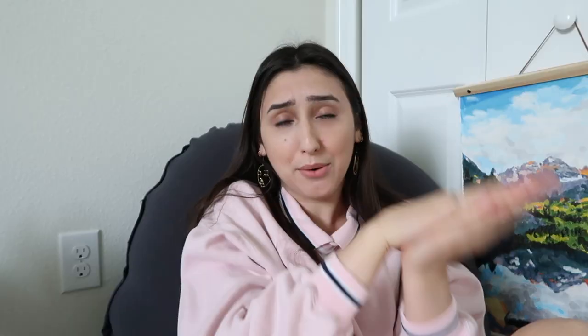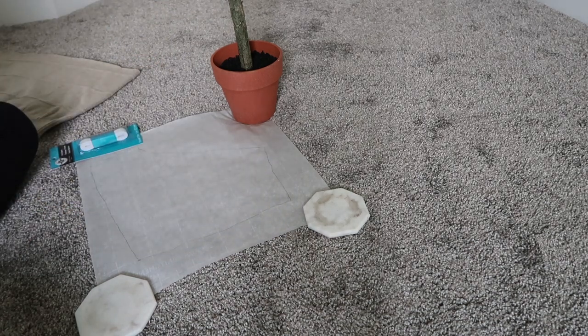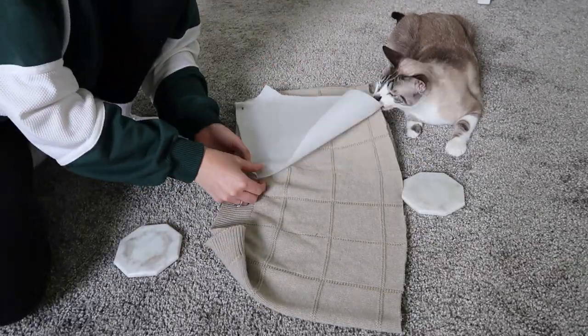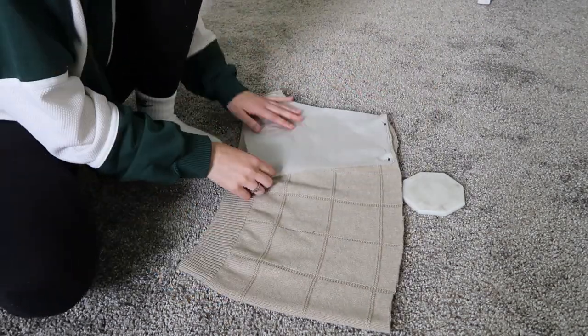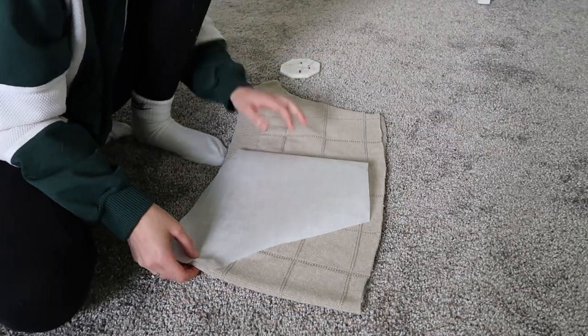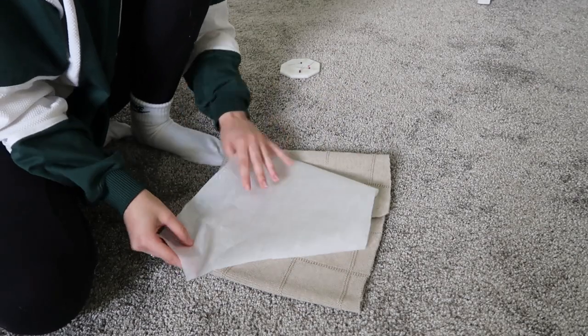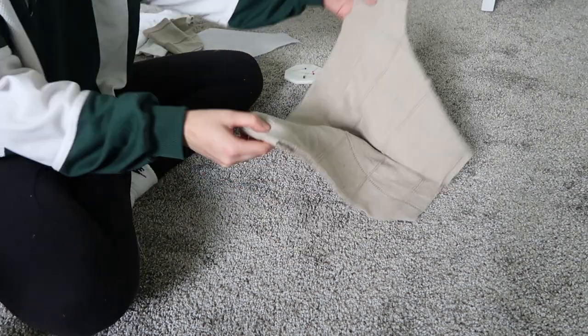Originally I was just going to lay the shorts on there and cut around it, but I wanted to be precise. So I laid out a piece of parchment paper, traced around the folded shorts to make a pattern, cut it out, laid it on the sweater piece, and pinned it since parchment paper rolls up. Then I cut around it. I went back and forth on whether to flip the pattern or fold the fabric in half — I folded it in half since it's more even.